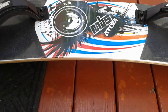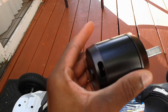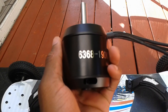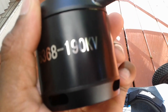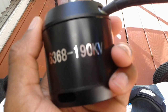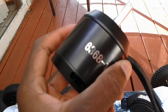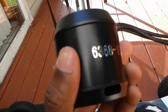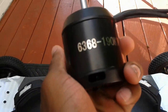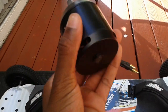Once you have your mountain board, you'll need motors. I chose brushless motors because they're small and very powerful. I highly recommend getting a brushless motor that starts with the number 63 and is around 200kV. The reason I recommend a motor starting with 63 is because the bigger your motors are, the more power you'll get — and you'll need that power because a mountain board is very big with big wheels. If you're doing a dual setup, you'll need two motors.